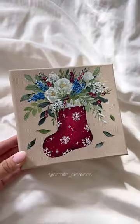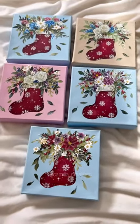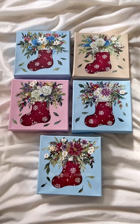Let me know which color is your favorite and what colors you think I should try for my next canvases. These will be available for purchase during my next Christmas restock in December. I'll see you next time.